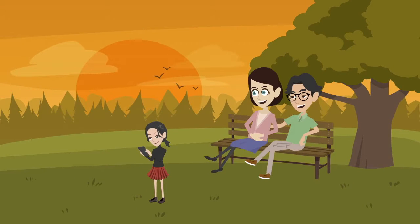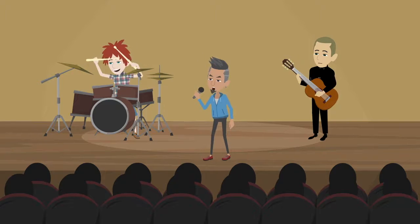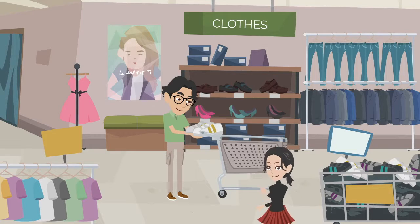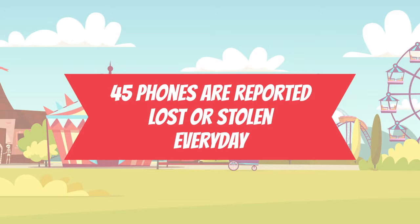Hi there! Do you have kids that love going out? Whether they're going to the mall, an amusement park, or a music festival, there's one thing they always have with them – their cell phone. Being kids, they're carefree and tend to lose or misplace their phones. At amusement parks such as Disney World, over 45 phones are reported lost or stolen every day at each park.